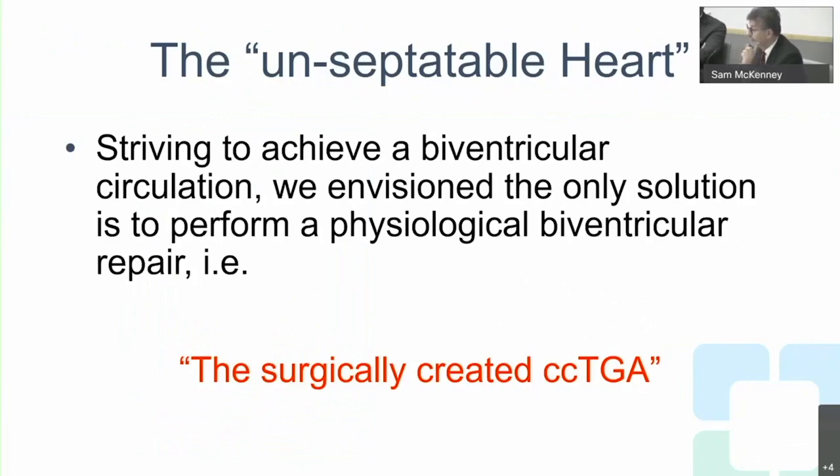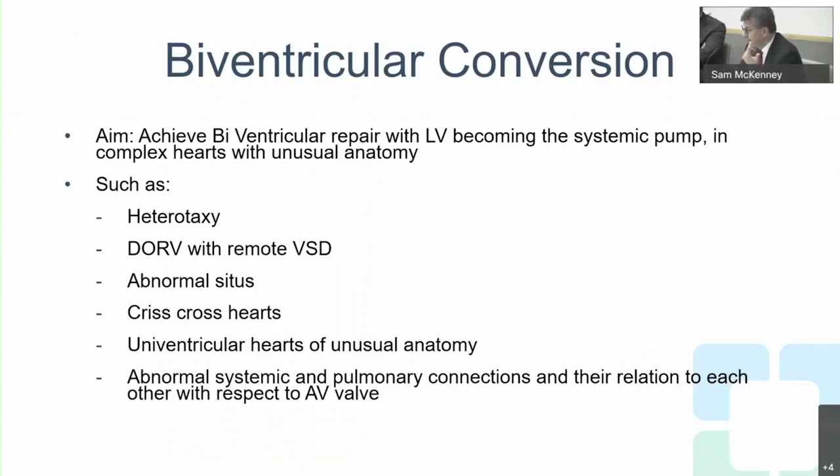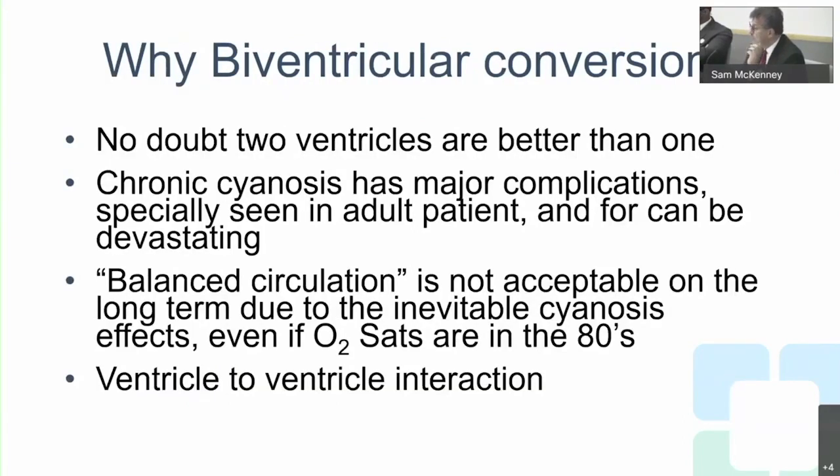These unsubtatable hearts strive to achieve biventricular circulation. We envision the only solution as performing a physiological biventricular repair — the ventricular switch procedure — surgically creating a congenitally corrected transposition of the great arteries. This can be done in heterotaxy, double outlet right ventricle with remote VSD, abnormal situs, crisscross hearts, and univentricular hearts with unusual anatomy. Two ventricles are always better than one.